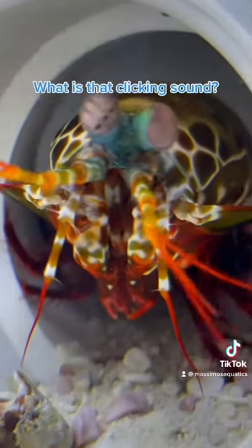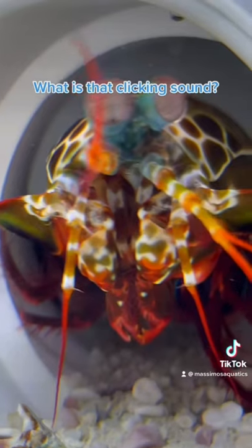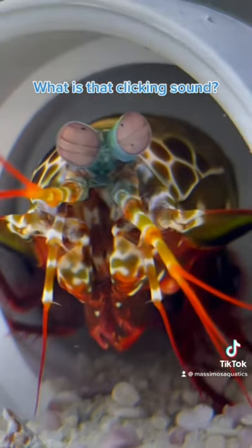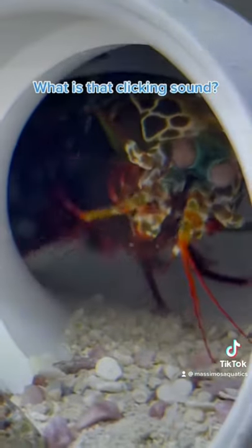What is the clicking sound in all of my videos? That is him hitting his prey. I've never added any sort of clicking sound to him hitting his prey — that's just the impact of his club hitting whatever it is.